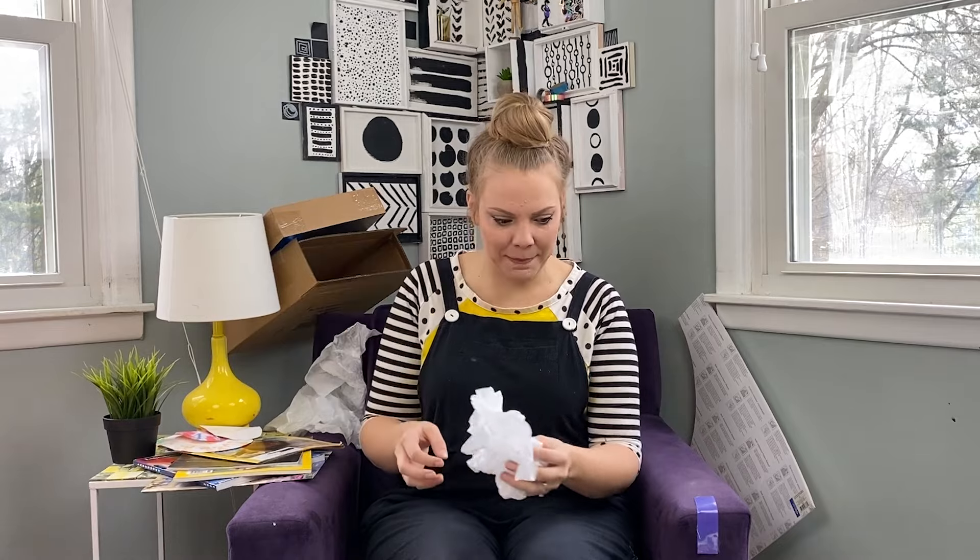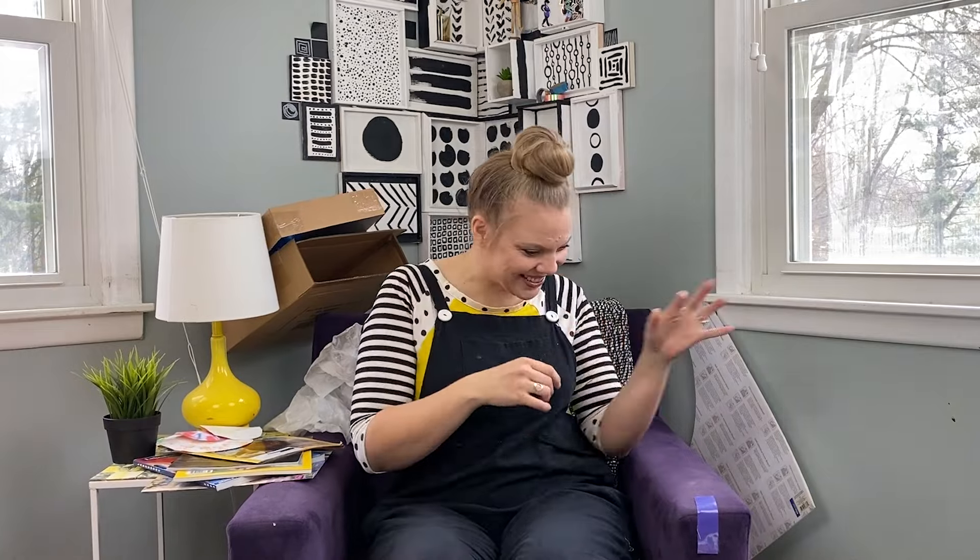What do we make today? You know what? It's kind of embarrassing. Do you think before we got crafty today we could clean up some of this stuff? Would you help me? You will? You're the best. Okay, let's pick up a little bit and then we'll get making. Let's do it.